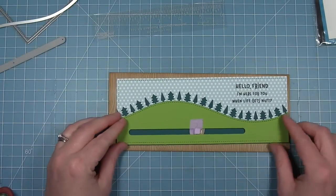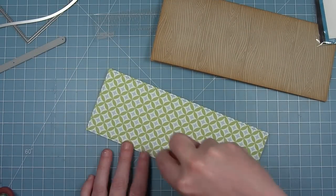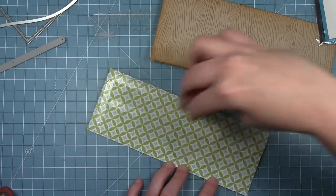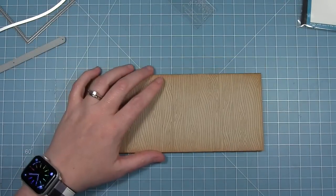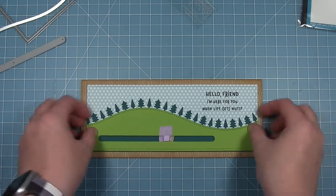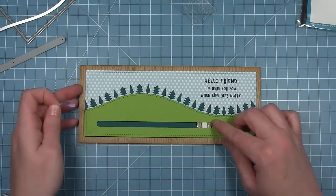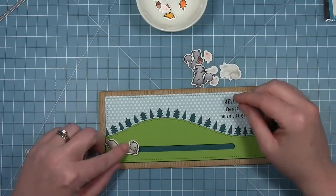Now I'm going to add this whole thing to my card base that I created earlier. I'm putting some strong adhesive on the back of this patterned rectangle and layering it centered onto the card base with the wood grain. I love the texture that the wood grain and inking gives the frame around this little scene. Now I can pull off my washi tape and see that my coin slides in there nicely.